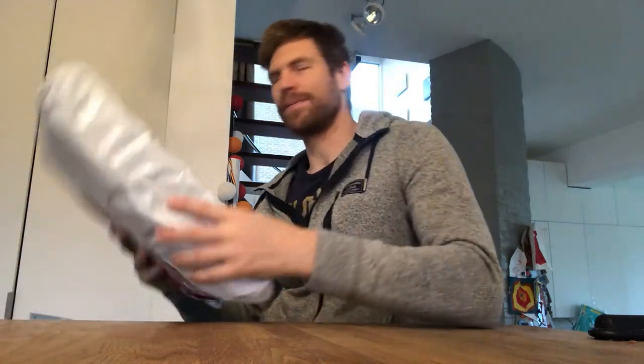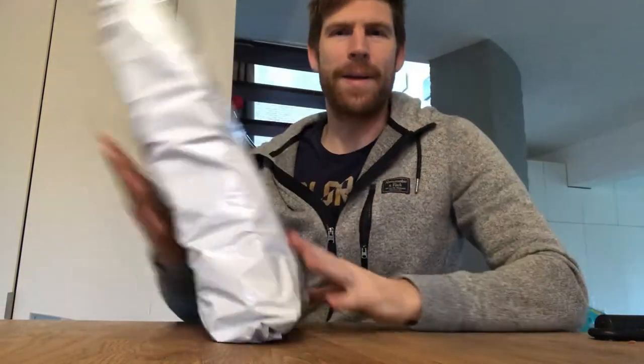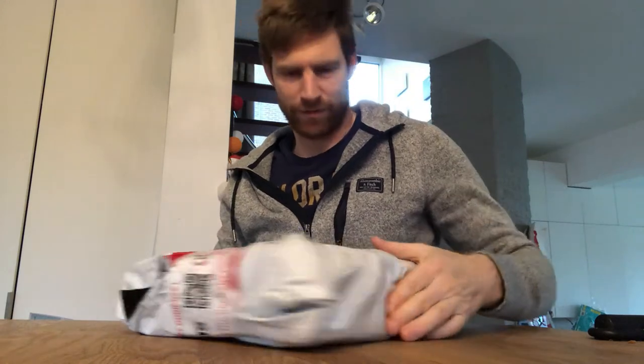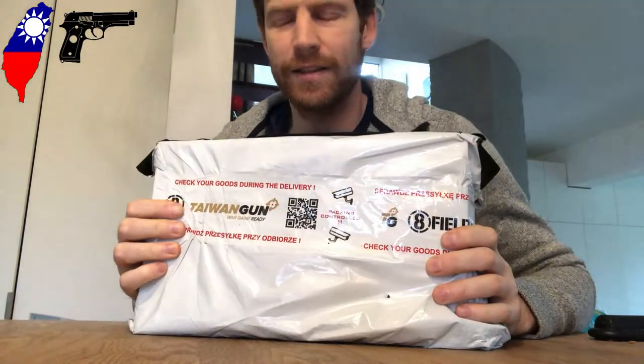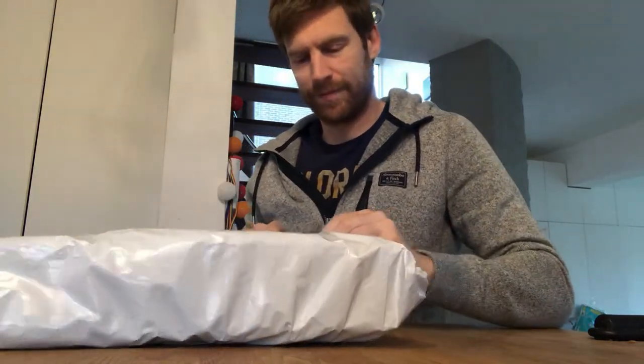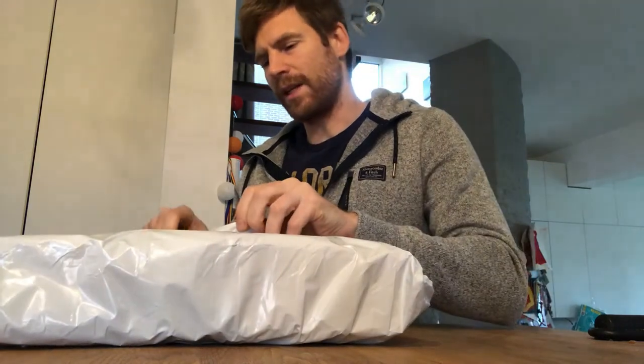Hello everybody, welcome to the Chubby Channel. Today we've got something special — let's get fired up! So what do we have? A big package which arrived, opened by customs and brought to me by Taiwan Gun. Let's see what's in there.